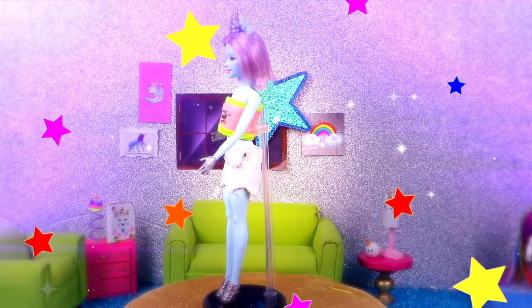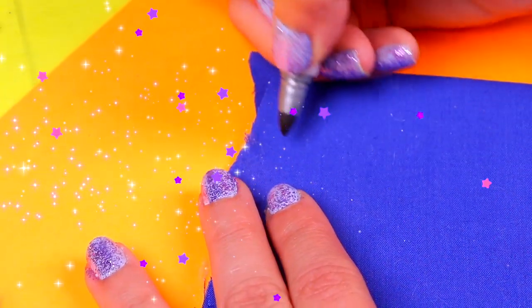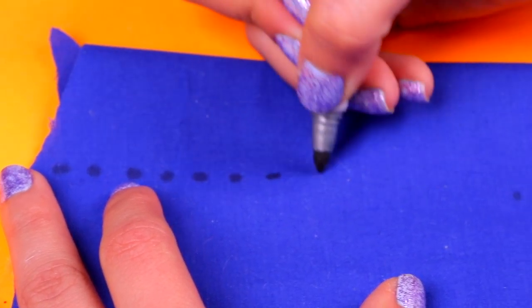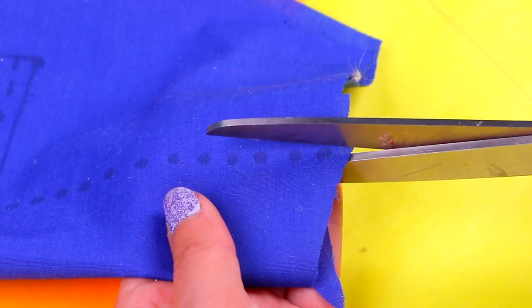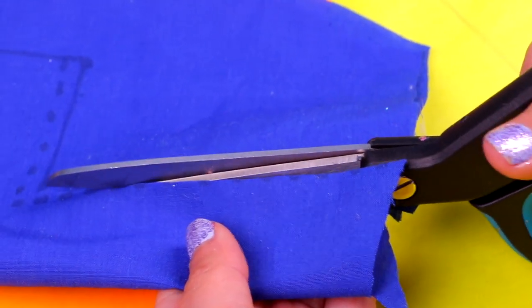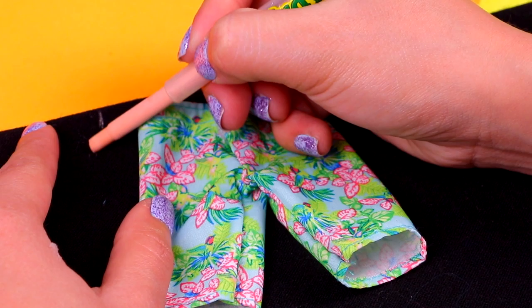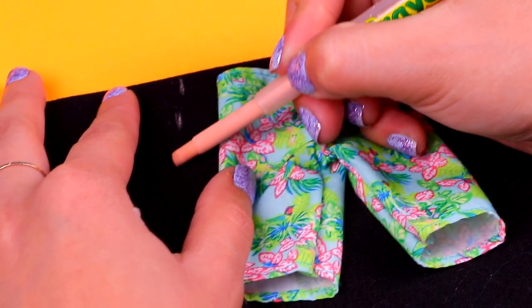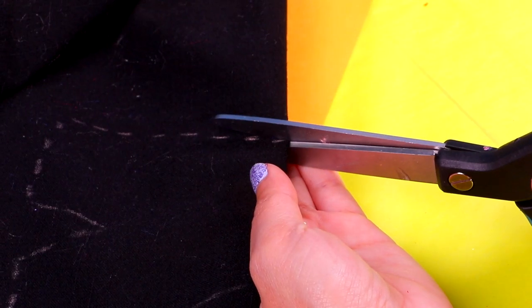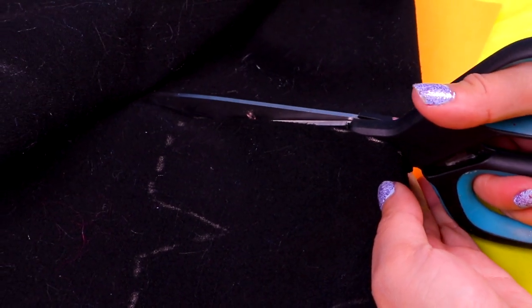She looks so pretty! I love her horn with all those glitter stars, but her top is definitely my favorite part of her outfit. Now let's start with the Poopsie unicorn dad. We're gonna draw the template to make him a super cool hoodie on this indigo blue fabric and cut along the dashed line. Remember to be careful with the scissors and always ask a grown-up for help. We're gonna use Ken's existing shirts as a stencil to trace a new pair onto this black fabric using a bright color.